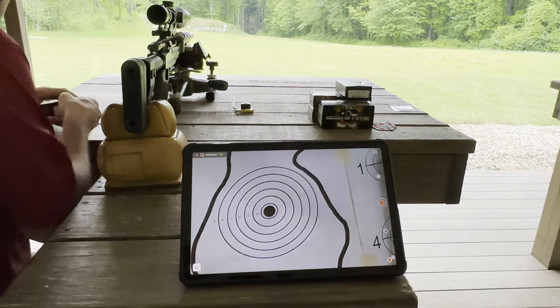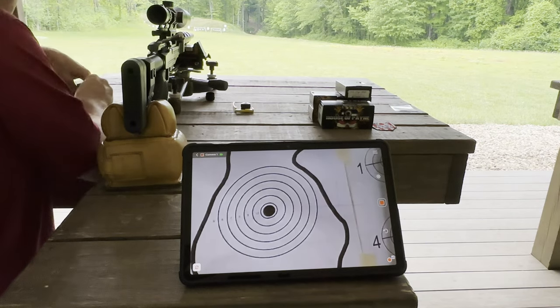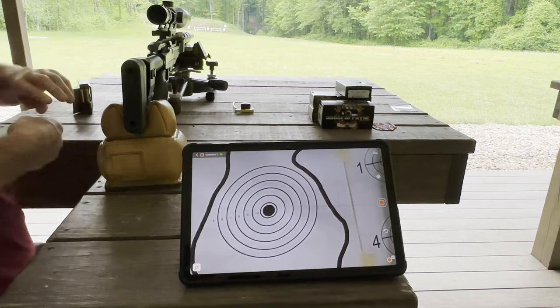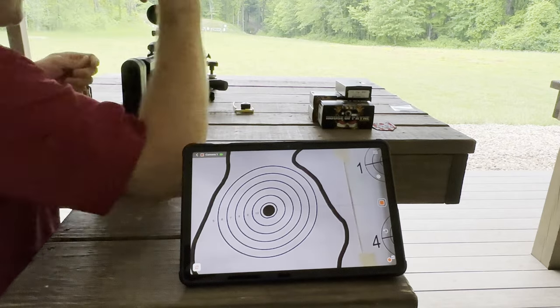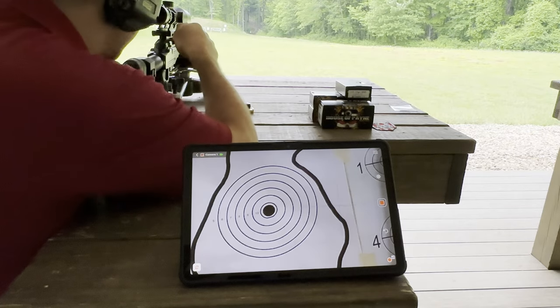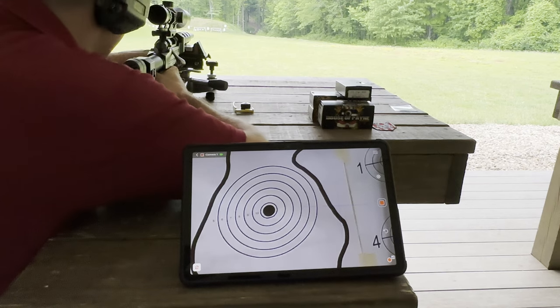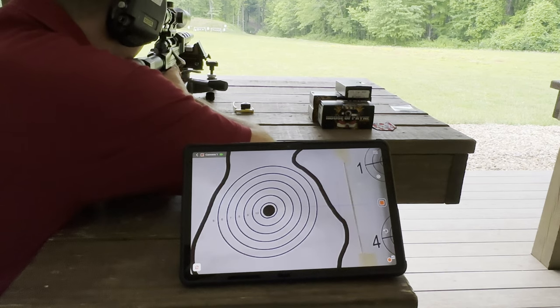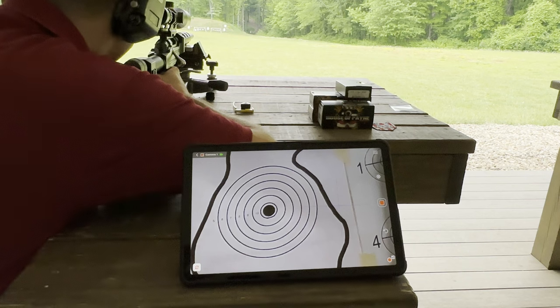The target is all set up. The rifle is already tuned for 77-grain for my custom load, so I'm just going to quickly sight it in — just a few shots, hopefully not too far off, maybe three shots.